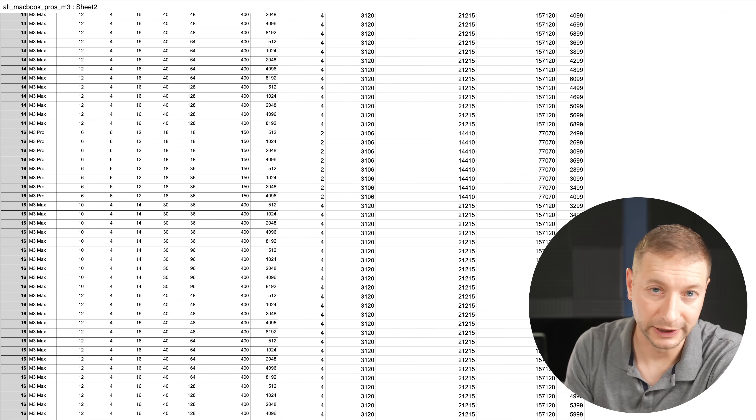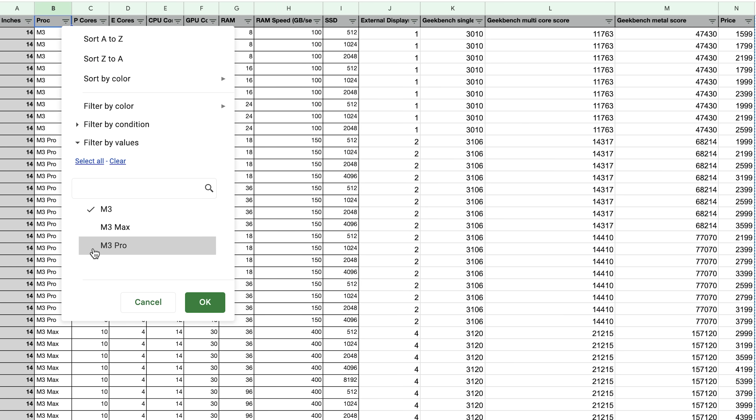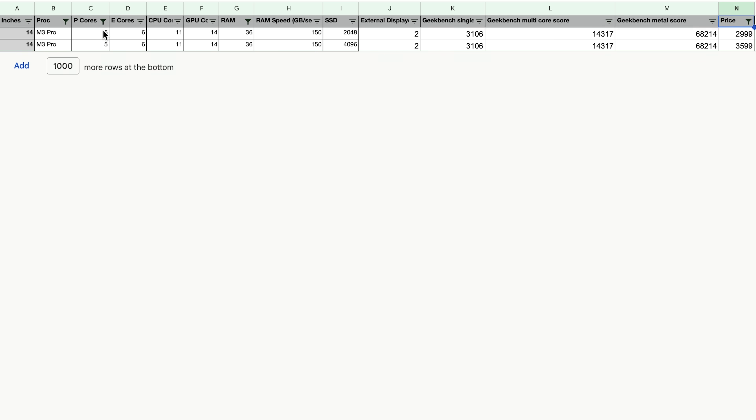You won't be able to upgrade later. I compiled a spec sheet because I didn't see anything else like it — I'll link to it in the description. You'll be able to do cool things like filter all the models by chip, price, P-core counts, RAM, SSD size, and so on.